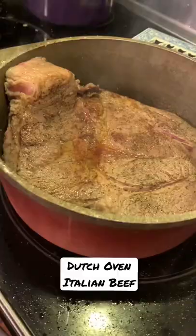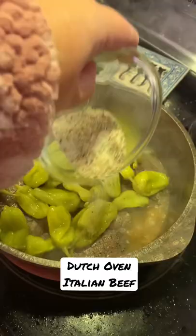Dutch oven Italian beef is my favorite winter meal. Sear off a chuck roast on the stovetop, and then you're going to add in a whole jar of pepperoncinis. The whole jar!